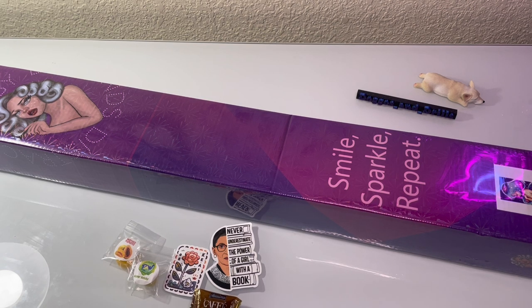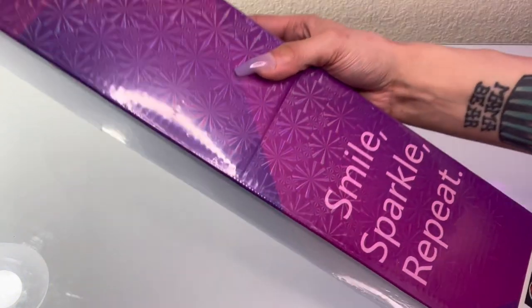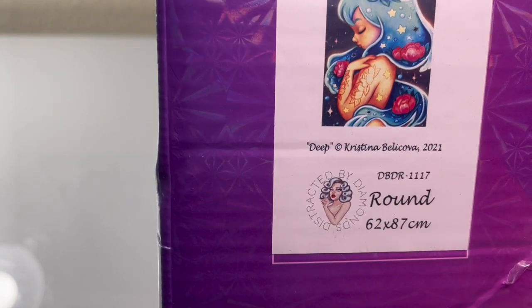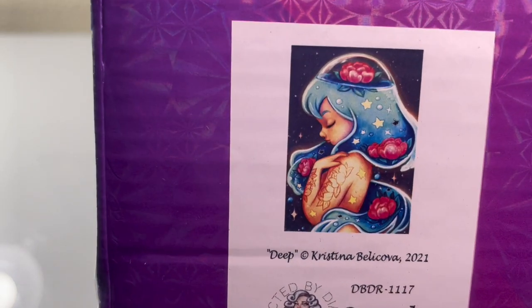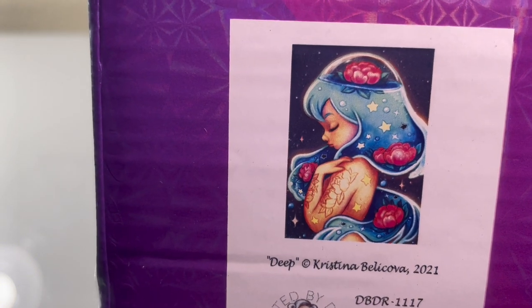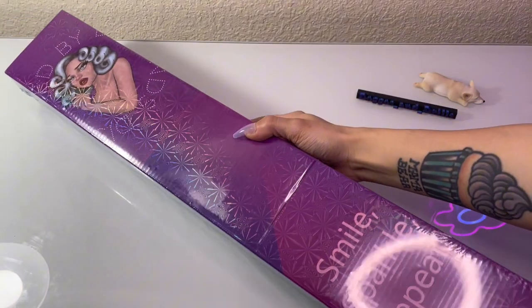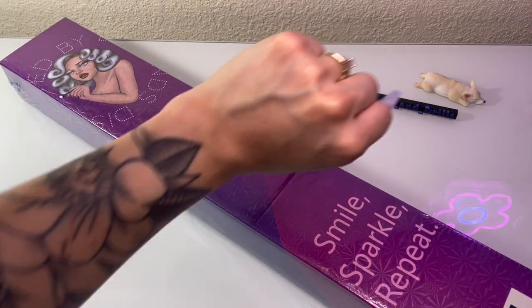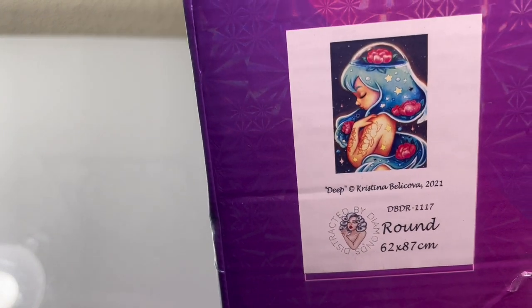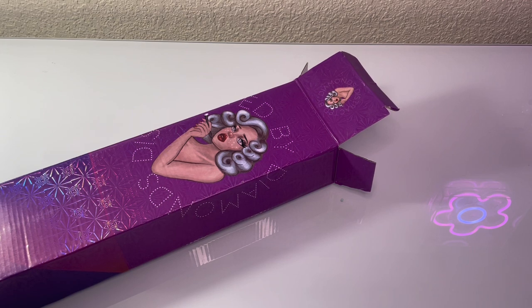And for the pièce de résistance — the diamond painting! Today we're going to be unboxing Deep by Christina Belakova. I just fell in love with this piece. Look at how beautiful she is with her ocean hair, her lotus flowers, the stars in her hair, and her tattoo, which really reminds me of my tattoo. I really love that. We're going to go ahead and get this unboxed now.